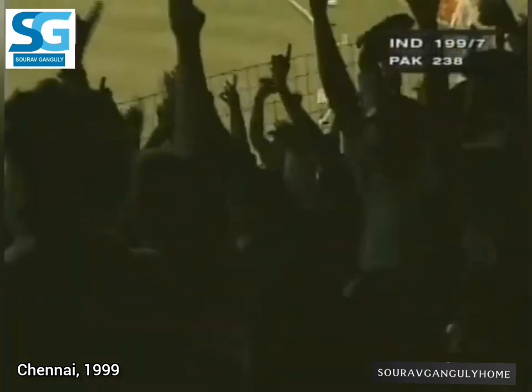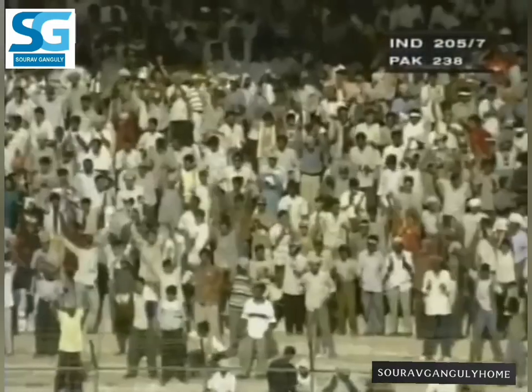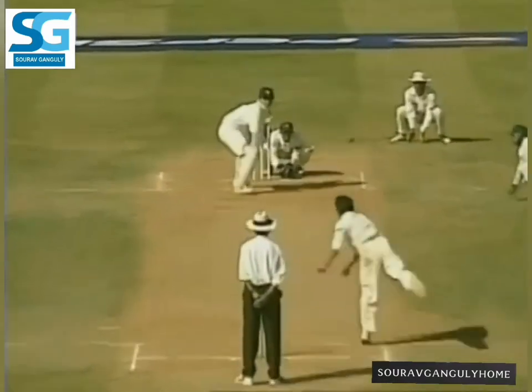He's gone for the big hit and it's a six. With that, India brings up its 200 — 205 for seven. Straight six off Saqlain Mushtaq.